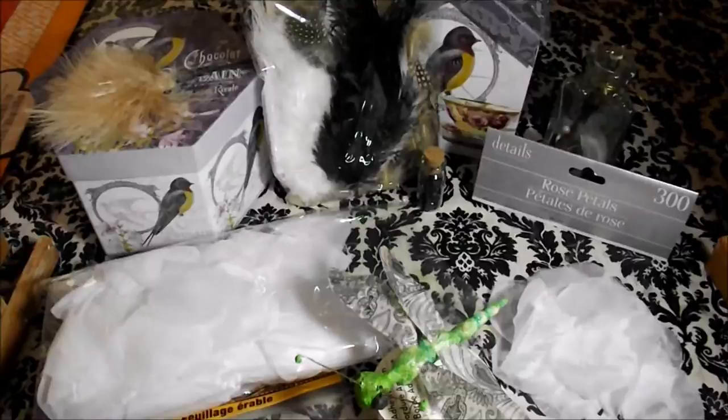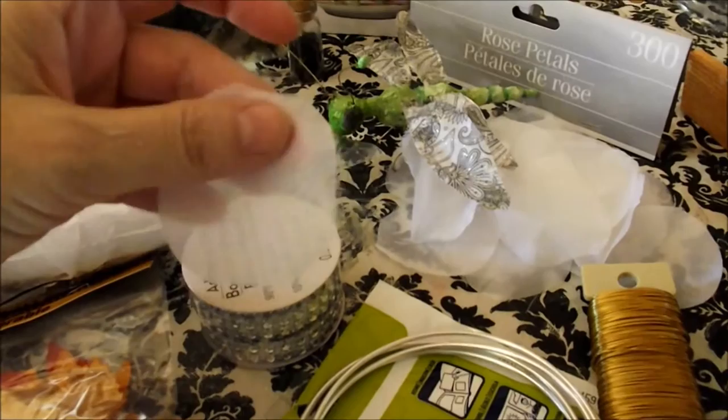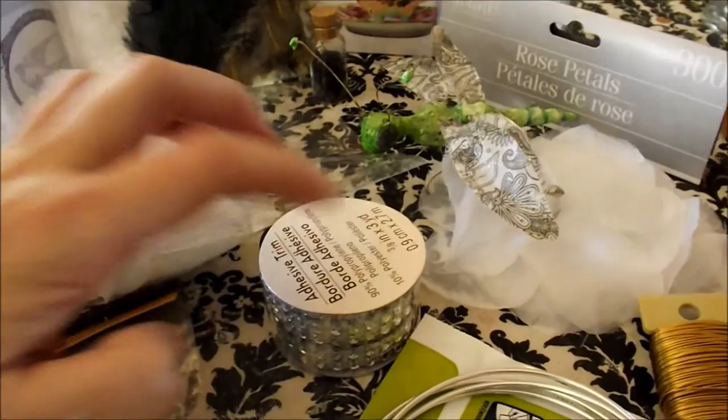Welcome to part two of the Harvest Moon Fairy, The Dress. A few of the supplies that I got for this dress are some rose petals, a package from the dollar store. They're pretty lightweight, like organza, and I know there are also those plastic kind of flower ones. I think they're going to work fine for this dress. It's the Harvest Moon Dress.